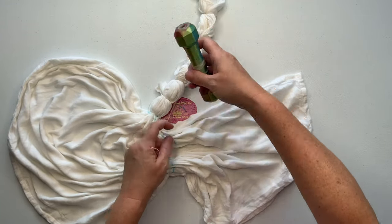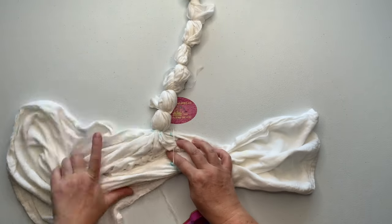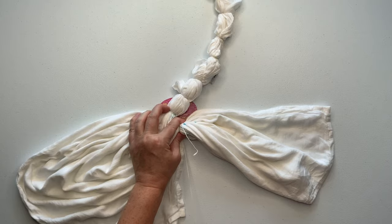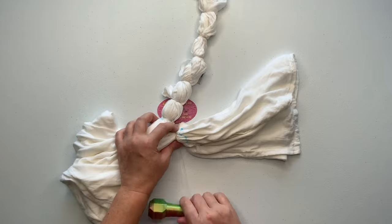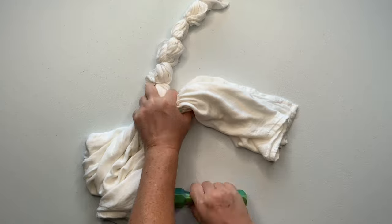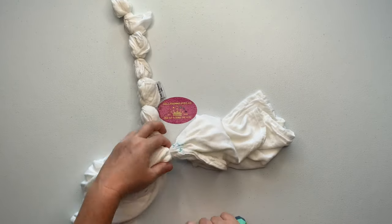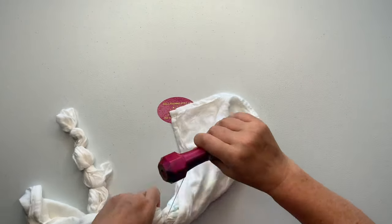I'm gonna scrunch all that fabric up along the line I drew, then wrap the sinew around three times, pull it tight, wrap it around a few more times, pull it even tighter, and just work my way all the way down. One tip when working with sinew: check the back to make sure your sinew lines are on top of each other — that creates a nice white line. If it's wonky and not laying flat, you won't have a tight line and dye can creep up underneath.